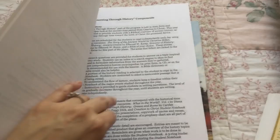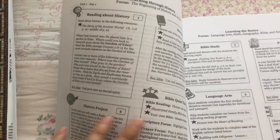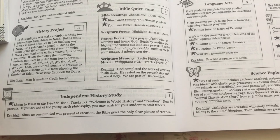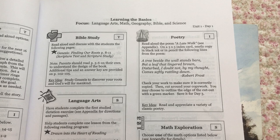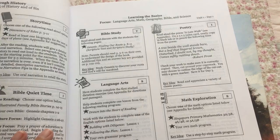This is the teacher's guide. Inside, you have all the plans laid out for you for every day. In Creation to Christ, there is more independent work. Every box labeled with an eye is independent — they will be doing reading about history, Bible quiet time, independent history study, science, and poetry. The boxes with a T mean teacher-directed, and the ones with S's are semi-independent.